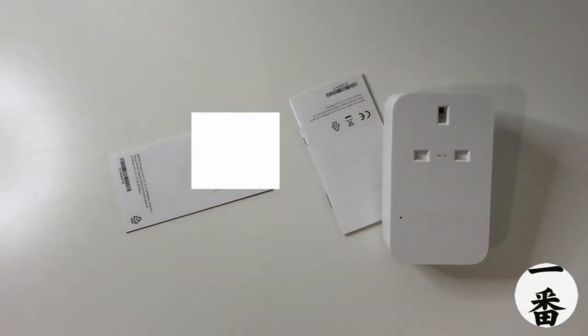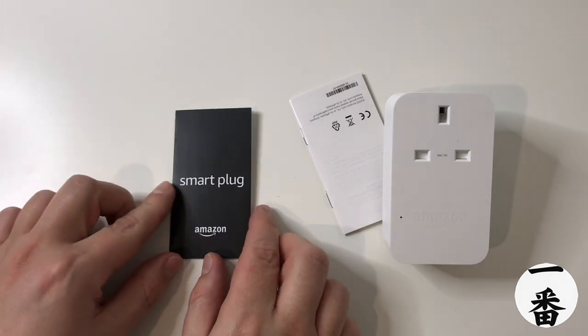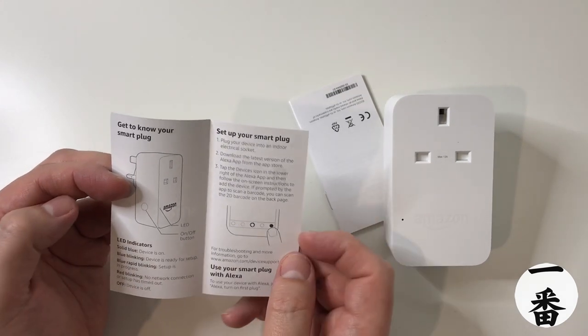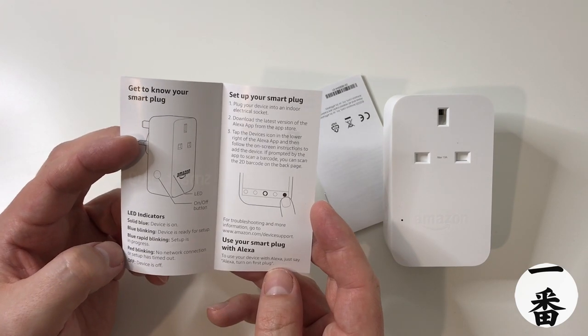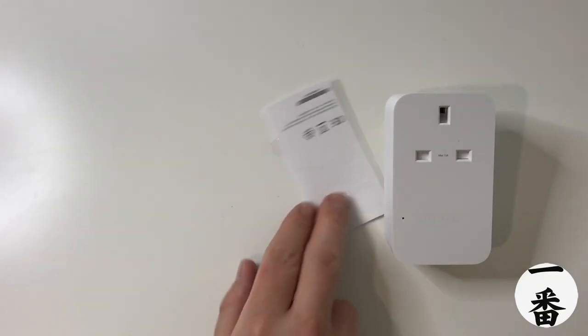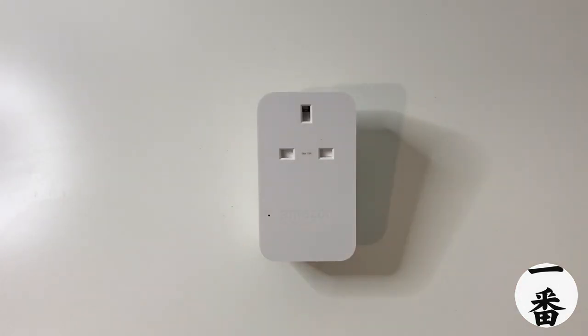And of course there's going to be some information inside. Let's take a closer look. I tipped it out and the QR code was face up, but that's censored so you can't be hacking into my plug and turning it on and off. So here's the smart plug. Let's have a quick look at the instructions — it's very plain, very straightforward. There's an LED on the front, a manual on/off button, device status light blinking info, and setup instructions: just go to the Alexa app and set it up.